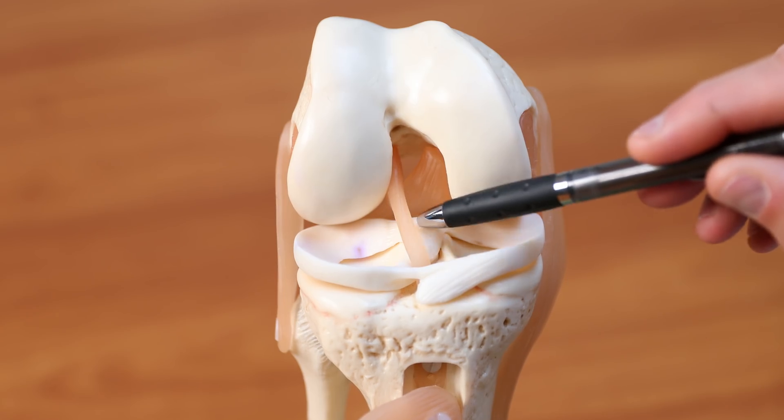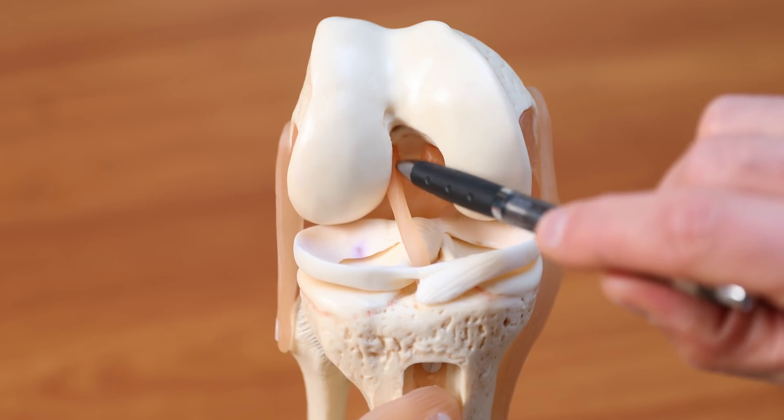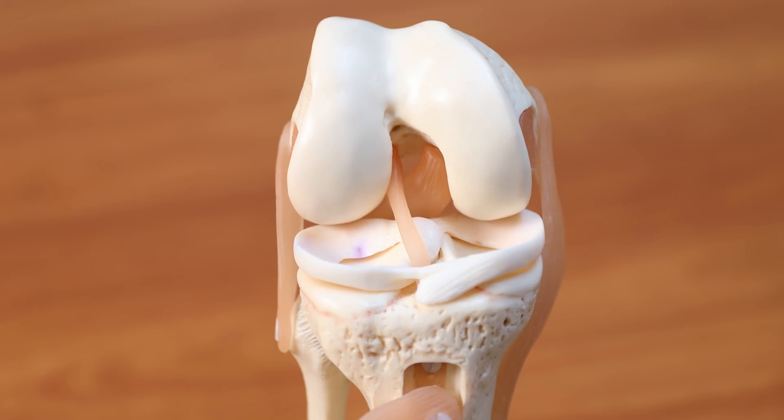If they tear it in the mid-substance, they require a reconstruction where we use a tendon graft. But if patients tear it up near the femur and they tear it away from the bone, those are the candidates where I can reattach it to the bone and allow it to heal.